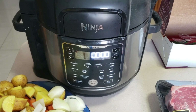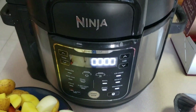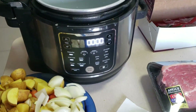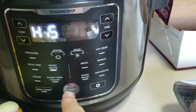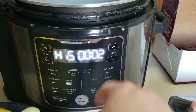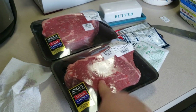We're going to go ahead and jump into the quick cooking and then tasting. The first thing we're going to do is get our Ninja XL Foodi, open it up, and make sure our container is clean and ready. We're going to go ahead and put it on sear/sauté, high, and say start.